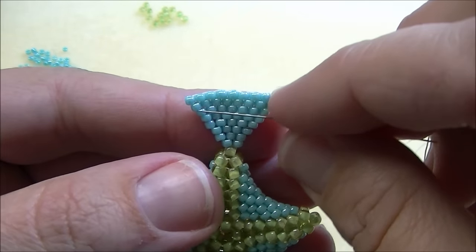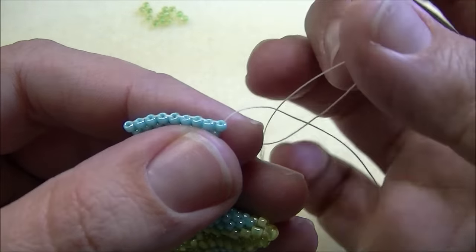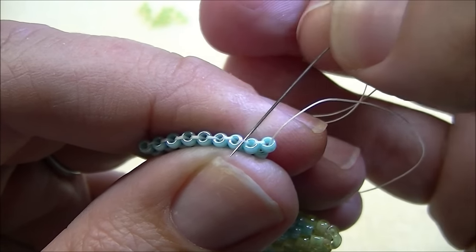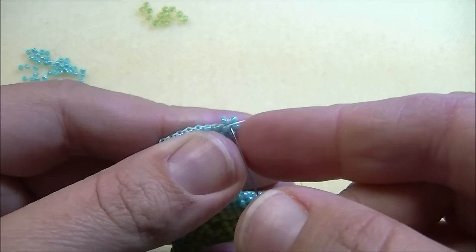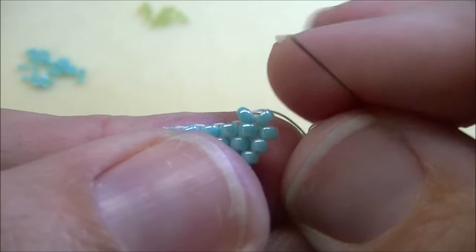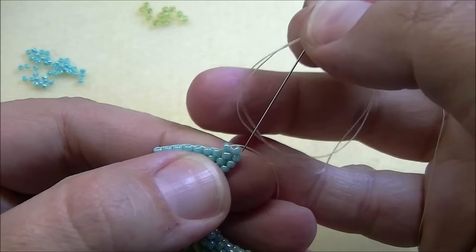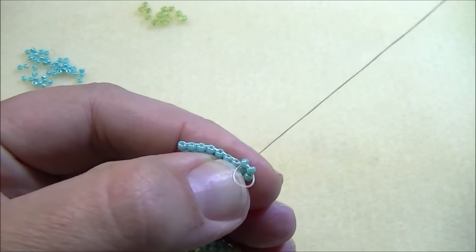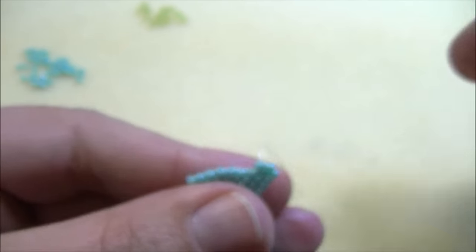Now we're ready to decrease. With the increase we went under the first thread bridge; with the decrease we go under the second thread bridge. Pull the thread and go up through the second bead just like normally. The problem is the beads sit wonky and don't sit perfectly straight like we want. To fix that, go down through the first bead and then up through the second bead again — not under a thread bridge, just down and back up — so it straightens out the beads.